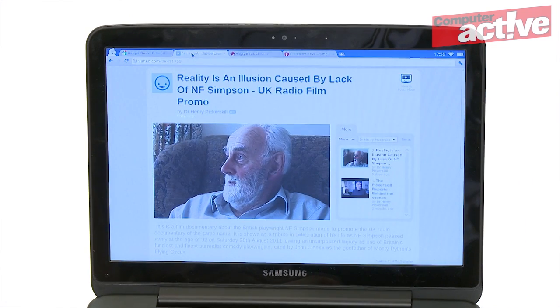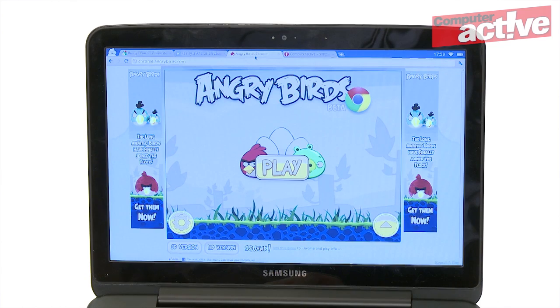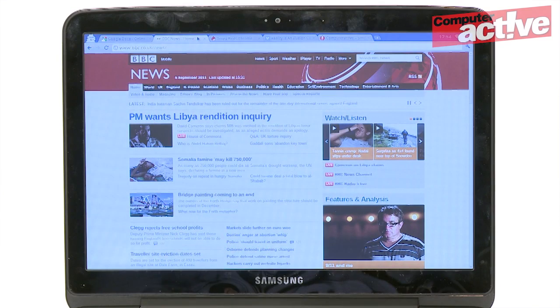Whatever you want to do — edit a document, watch a film, or play Angry Birds — is done inside the browser. Files are stored online and it all links to your Google account for email, contacts, and so on.